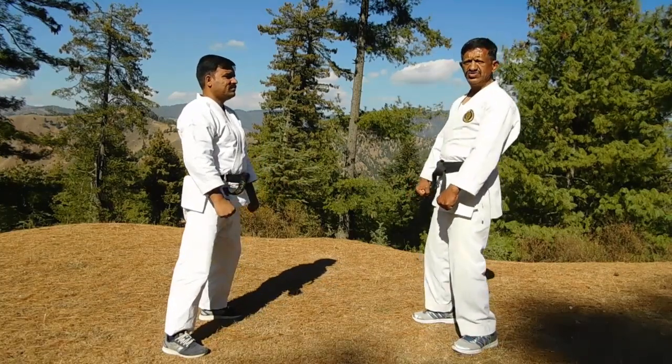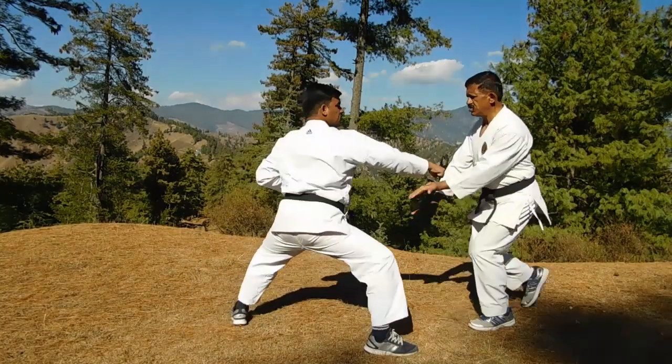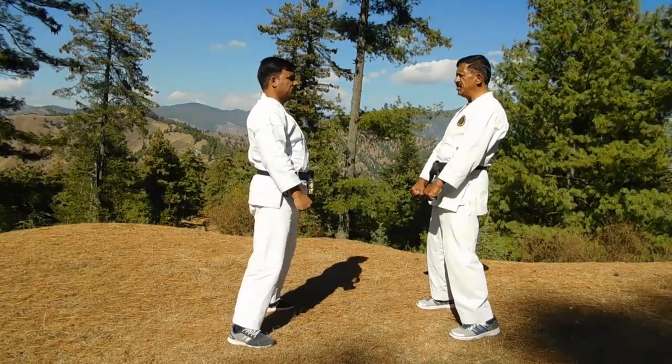Now the last one, seventh. Same attack, Gai Jansuki. First slow. Now a little bit faster.